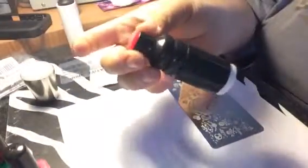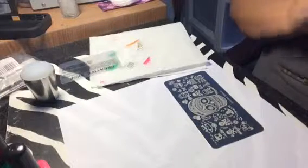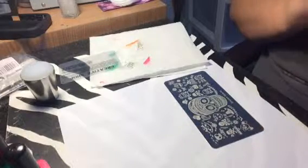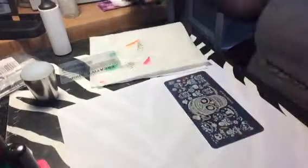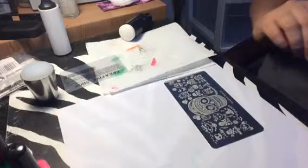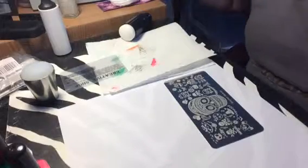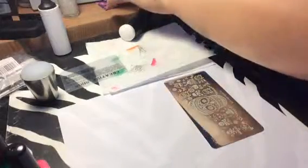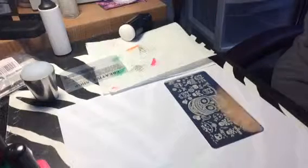I'm of course going to use the creative stamper. But when I first got stamping stuff, I ordered this one and I had trouble with it. I couldn't get it to stamp when I first got it — I don't know why. But I'm going to try it out and see with the stamping polish if it gets any better.